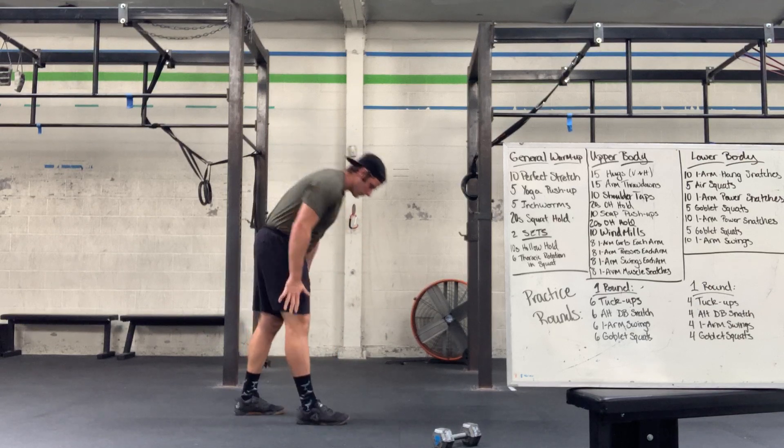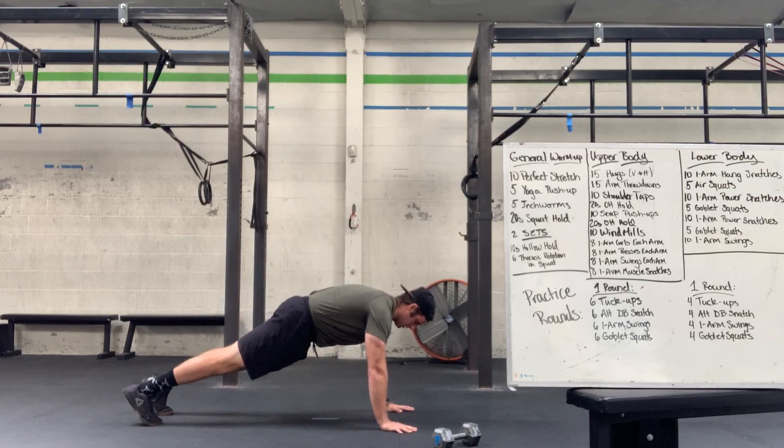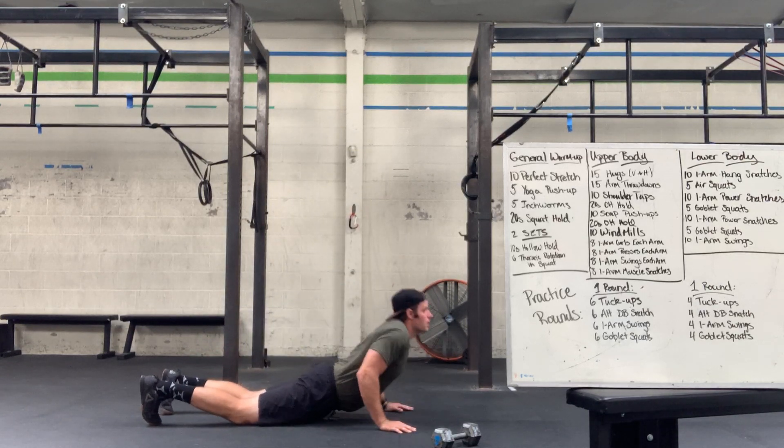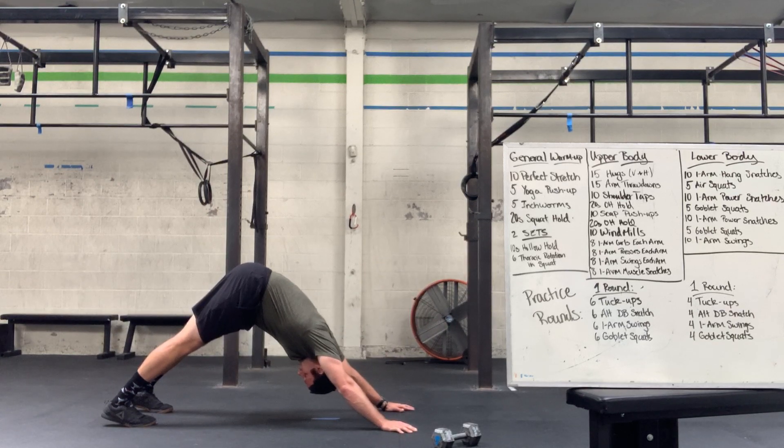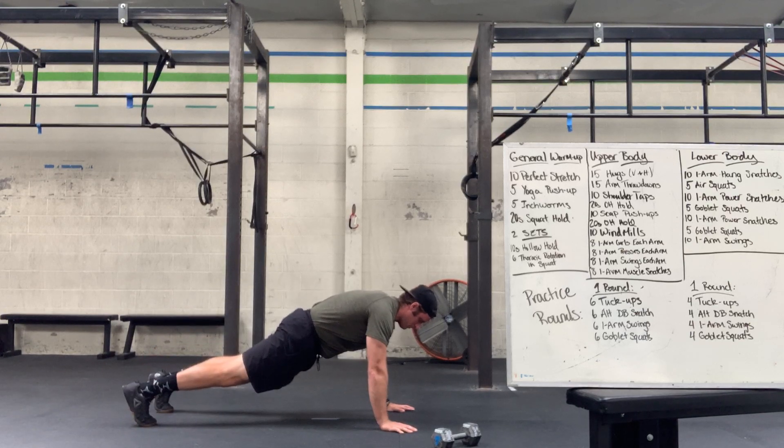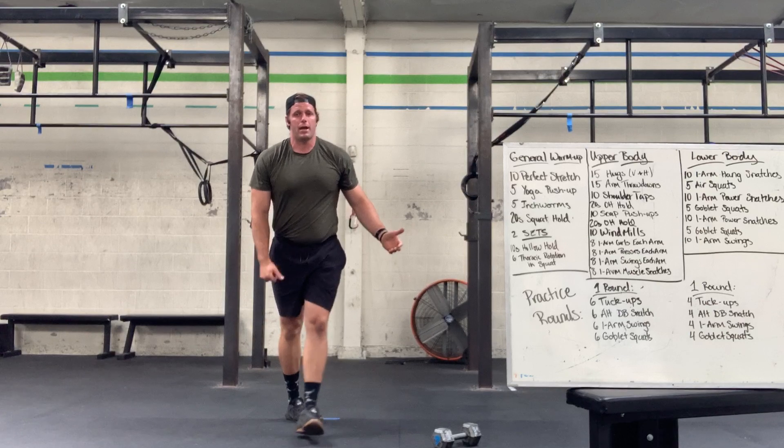Yoke push-ups: down on the ground, find the push-up position, lower yourself down, press into up dog, rock yourself back on the down side, trying to push those heels to the ground — you might do it, you might not, no big deal either way — and then back and through.